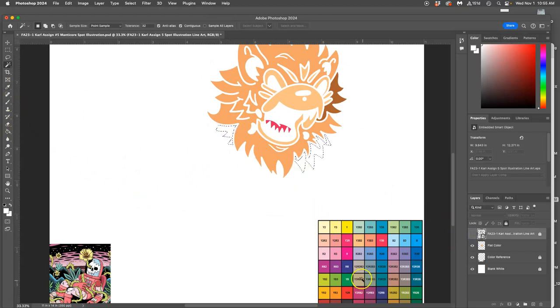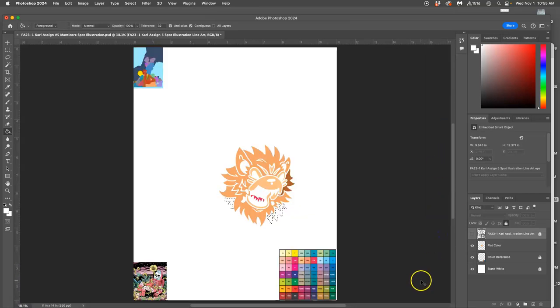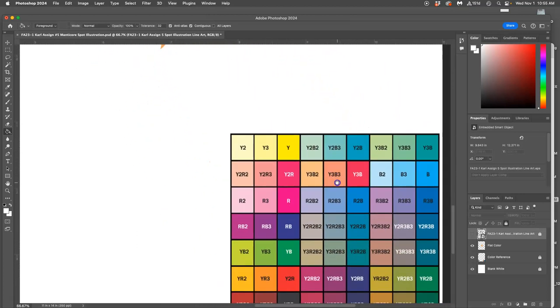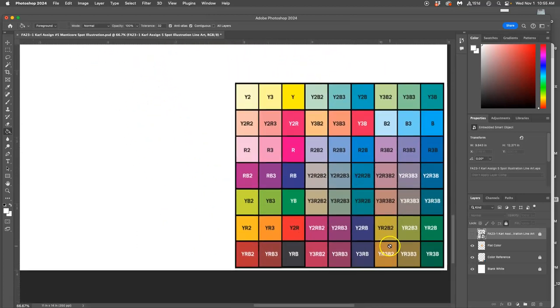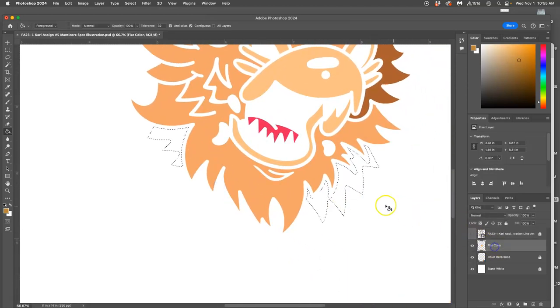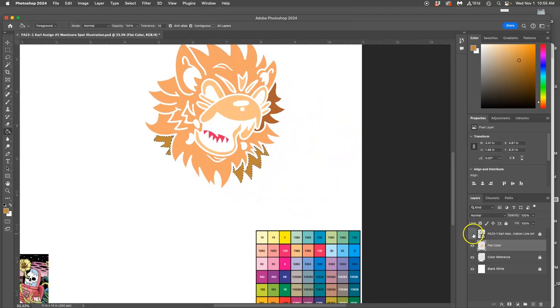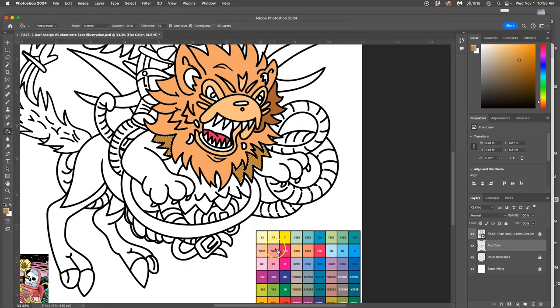I'm doing what Dave Stewart does, which is flatting with just my basic paint bucket tool, using basic saturated colors. I'm holding down Option to activate the eyedropper and then dropping colors into my flat color layer. I can do multiples at once, but I want all of these areas to be distinct.